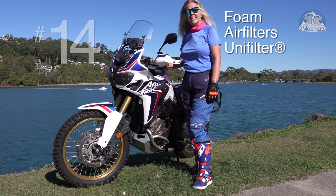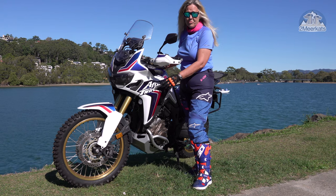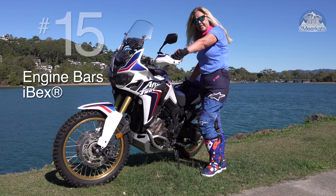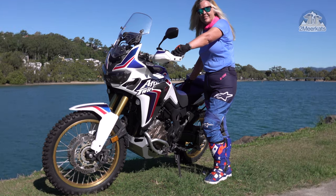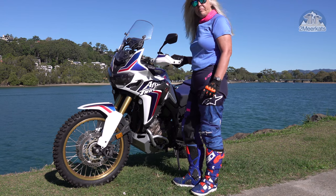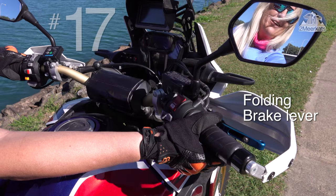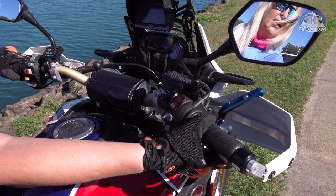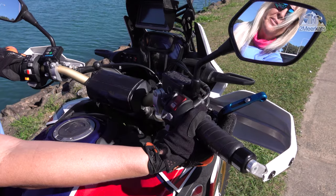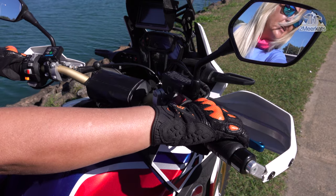Number fourteen is the UniFilter Foam Air Filter Kit. Australia is a dusty place and you really need them. Number fifteen are the IBEX Crash Bars. The DCT sticks out quite a bit so it needs a bit of protection. Number sixteen is the IBEX Bash Plate — bigger than the standard one and more protection from the rocks. Number seventeen, folding brake lever. This is a real trip saver for me. On those rare occasions that you drop your bike, you can't ride home with a broken brake lever, but in this instance you just flick it back down and off you go.